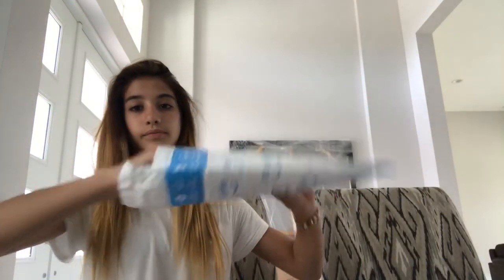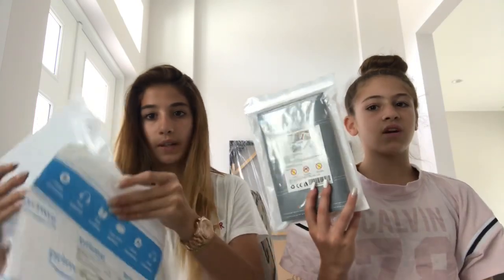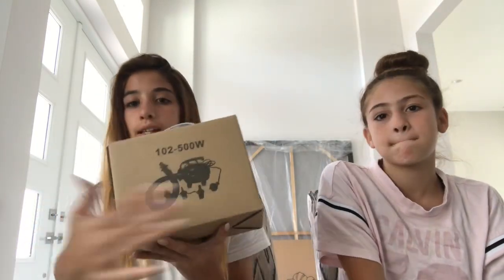The first thing that came in this package was my connector. They come separately, and I only ordered one, but I don't know why it came with two connectors — which I guess is fine.